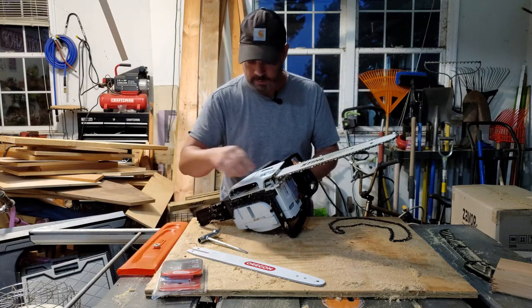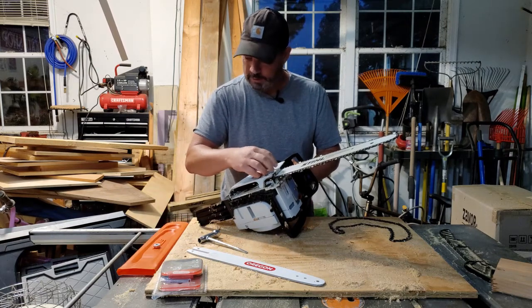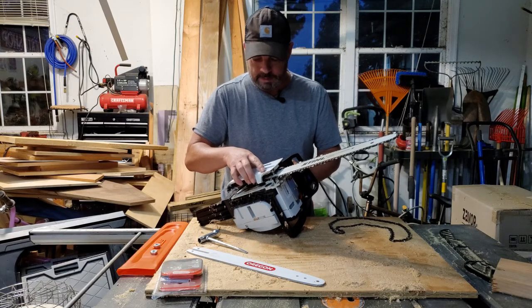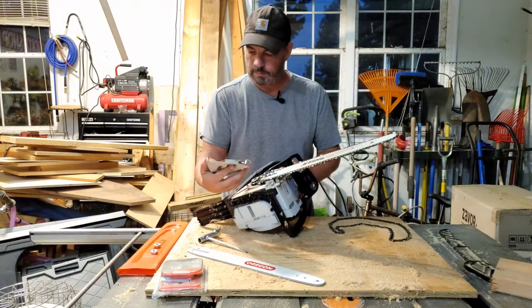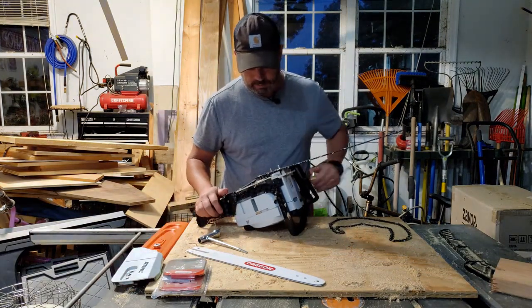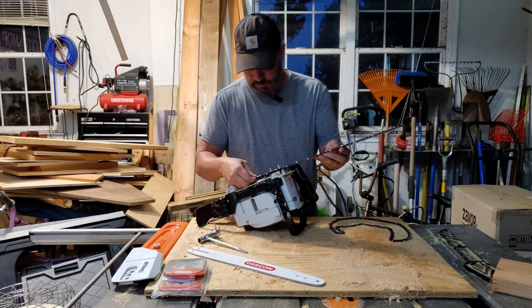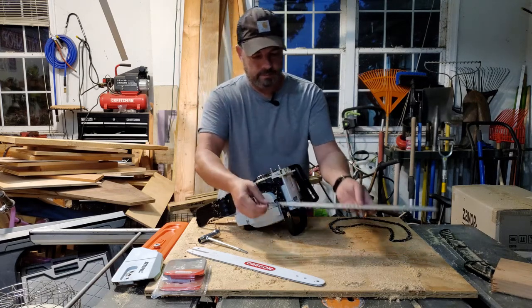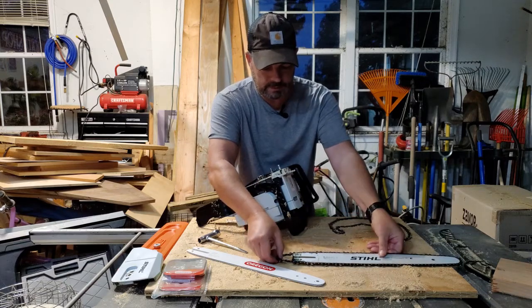I'm just going to put the nuts right here on the orange tool so I don't lose them. Take this cap off. Here we go. All right, so here's the old bar and chain — I'm just going to set it aside so I can see it.